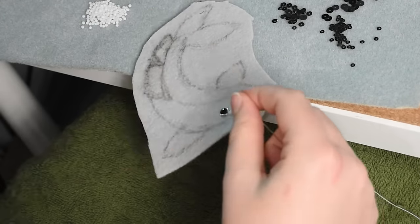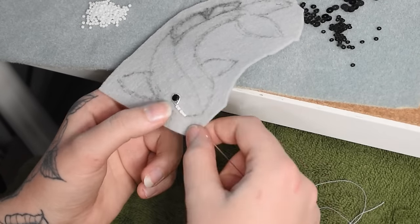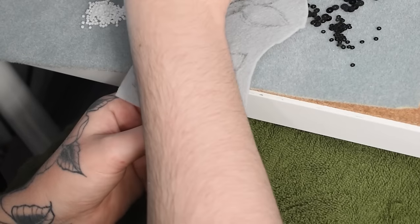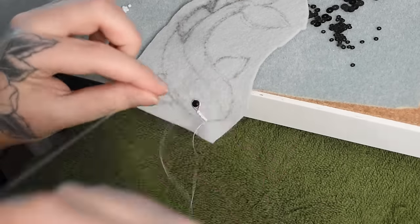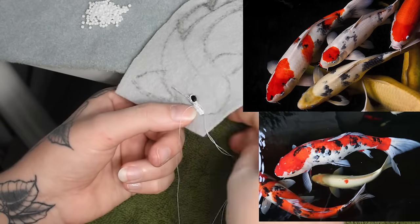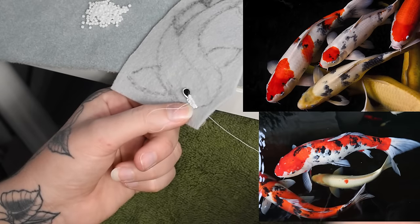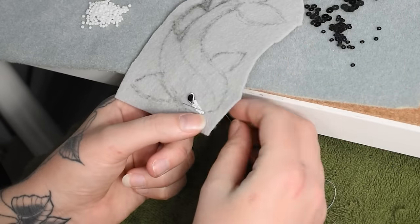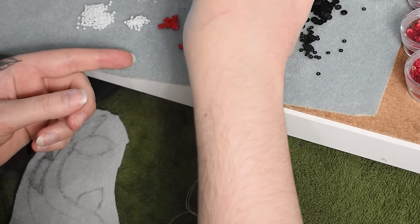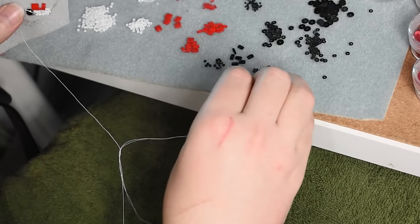Now I'm going to stitch the first third or so of this teardrop shape with beadwork. I'll start with some tiny size 15 white seed beads and also size 11 seed beads. I have both matte white and shiny white seed beads — different textures even within the same color. I'm going to start with all white because this fish will be mostly white today, but I want to create a more speckled effect using some red and black beads interspersed. I'm using a length of beads and then couching that length down, stringing on however many beads I want for the full length of the section.